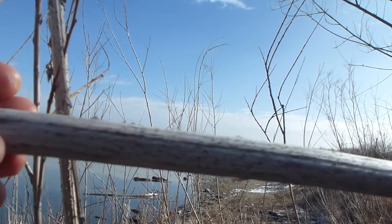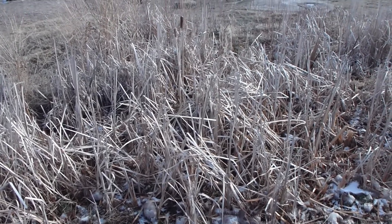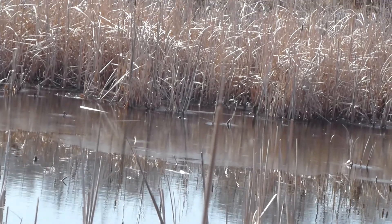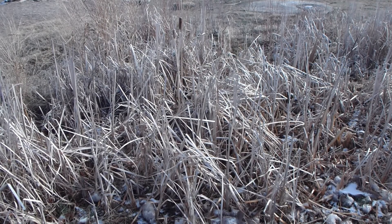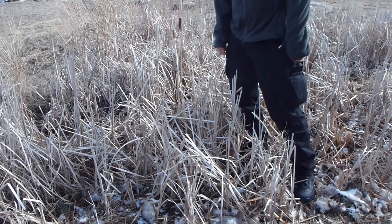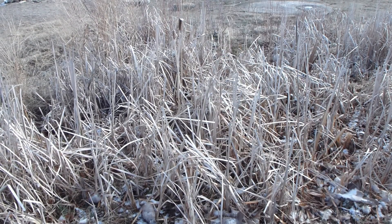Here we have something that's pretty much standard along every bank of every lake and river in Colorado — these are cattails, but more specifically these are narrow-leaf cattails, or Typha angustifolia. They're the little babies of the cattail family. As you can see, they only grow to about knee or hip high. They're edible and useful in the same ways that regular cattails are — they're obviously just a lot smaller.